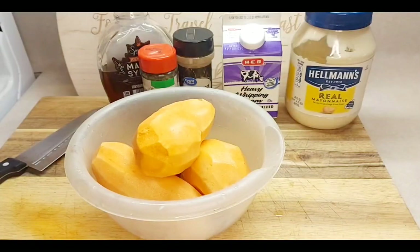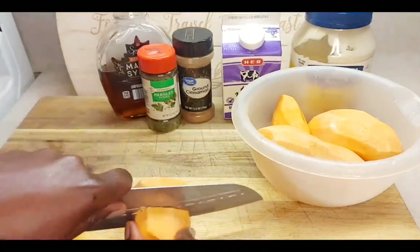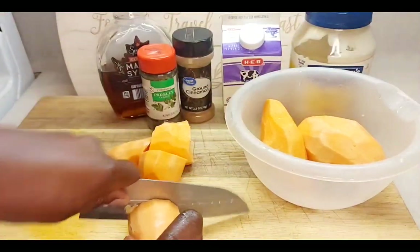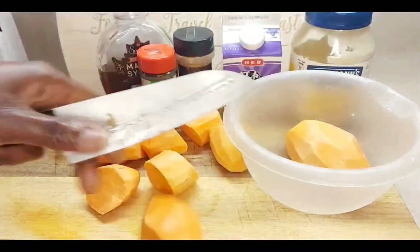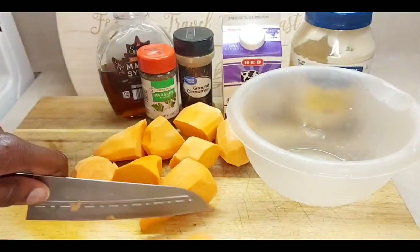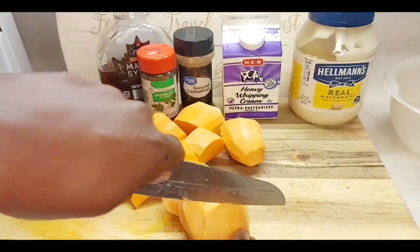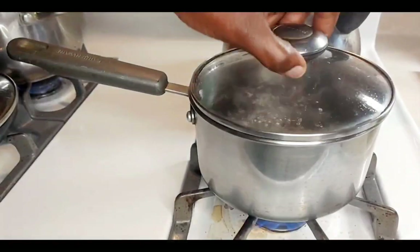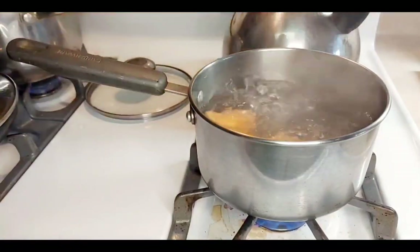Now that we've washed our potatoes, you just cut them in some big chunks like this, because you don't want them to break apart too much in the boiling water. So you just cut them like so, and then put them in your boiling water and cook until they're tender.